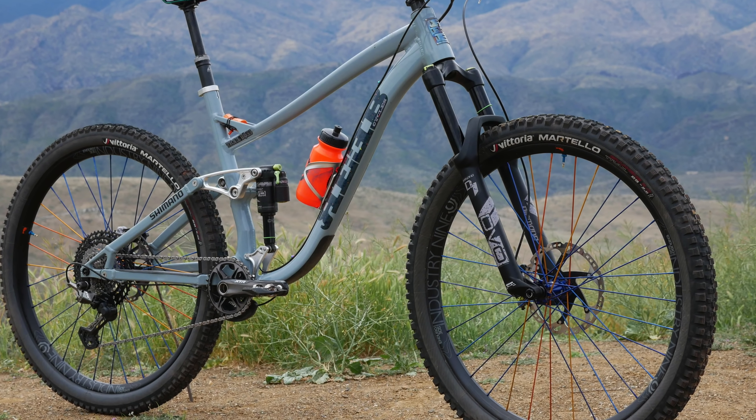The rims are nice and wide and strong — I basically didn't take a spoke wrench to them at all last year. In the front it's a regular boost hub, and in the back it's a Hydra hub. The free hub engagement is unbelievable, and that's really important when you're riding technical terrain — having small increments between when your pedal engages helps me clean stuff I never thought I could.